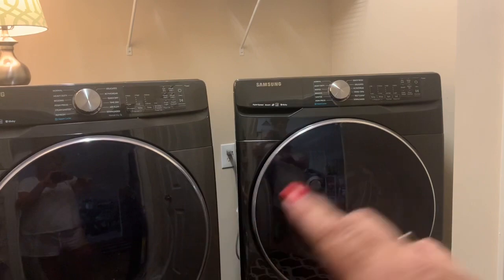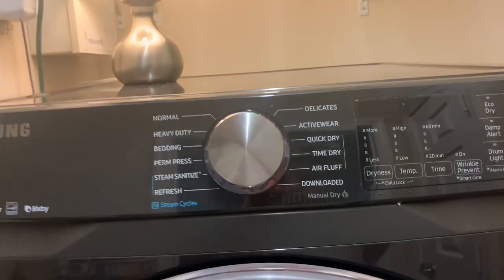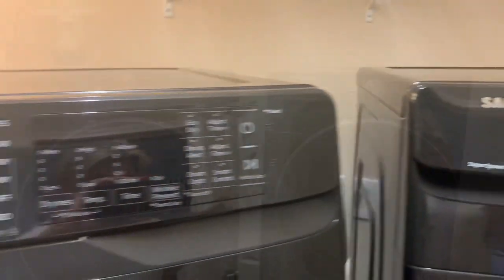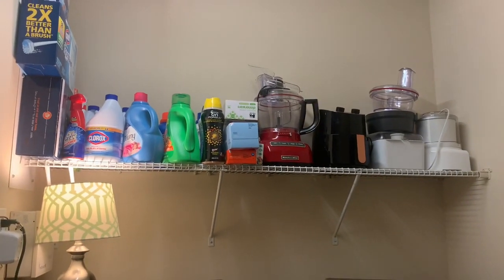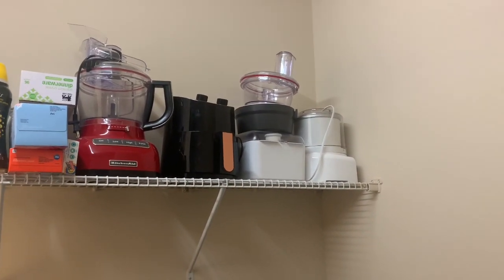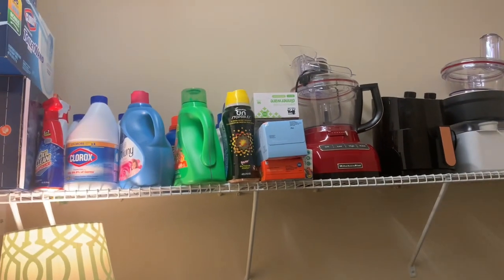These here are the front loaders. I'm going to get the top loader in this Samsung version because I really like these washing machines. These are really good washer and dryers, y'all. If you're ever in the market for a new washer and dryer, these Samsung right here are awesome. And up here, this is the only shelf I've got. I've got all of my laundry detergent, my ice cream maker, my KitchenAid mixer, my air fryer, and other stuff. That's the only shelf in here.